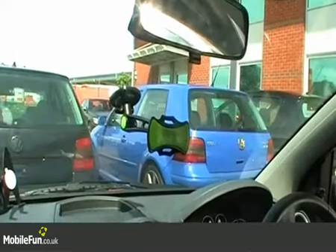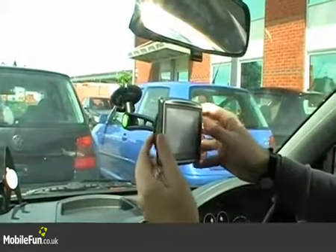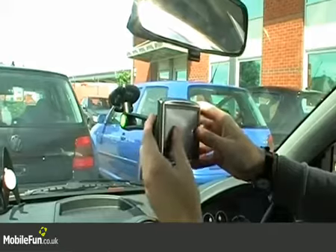If you have a dedicated sat nav, it's also perfect. Simply press it onto the pad and, as you can see, it'll stay in place and you can twist it into any position which you find comfortable.